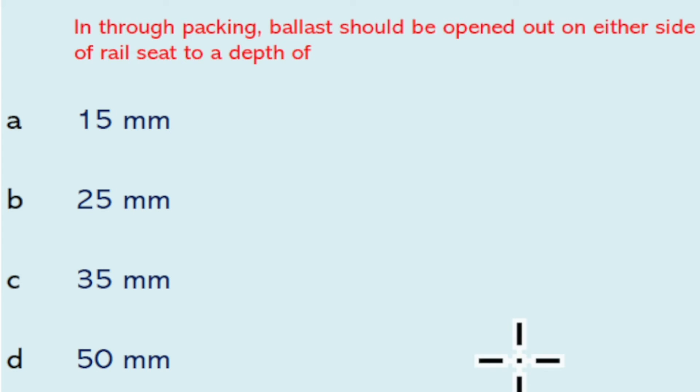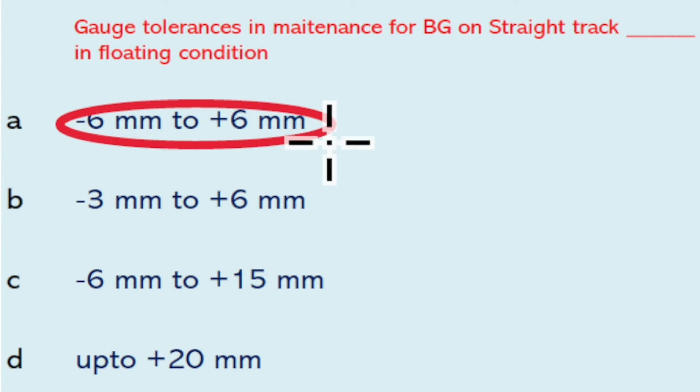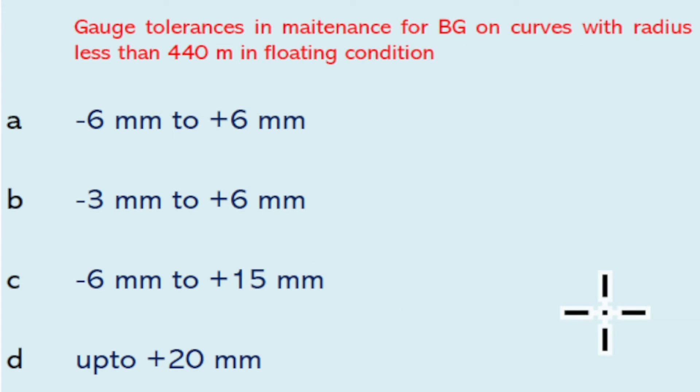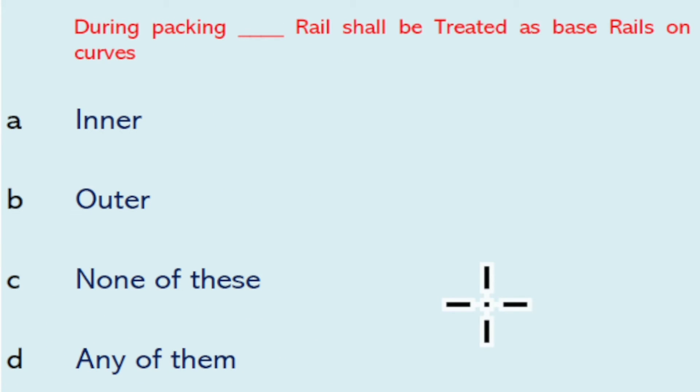In through packing, ballast will be opened out on either side of the rail seat to a depth of 50 mm. Gauge tolerance in maintenance for BG on straight track is minus 6 mm to plus 6 mm. Gauge tolerance for BG new track on curves with radius more than 440 meters in floating condition is minus 6 mm to plus 15 mm.